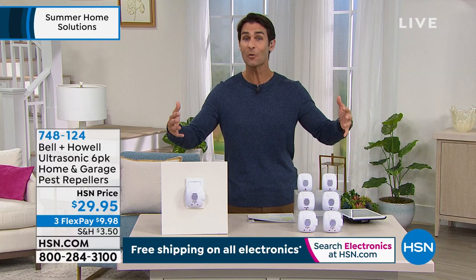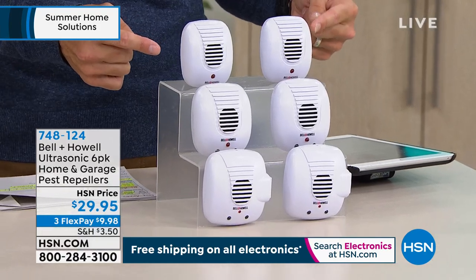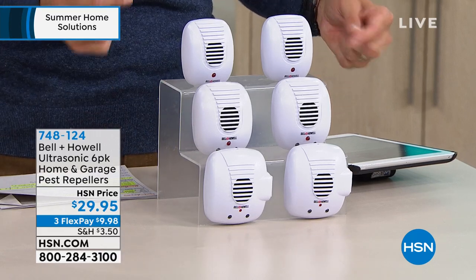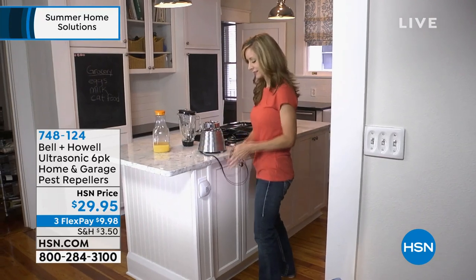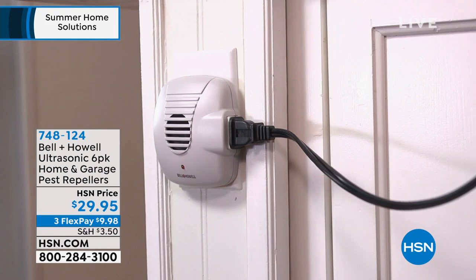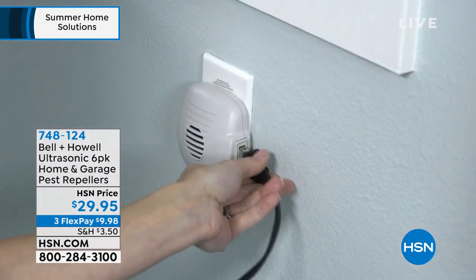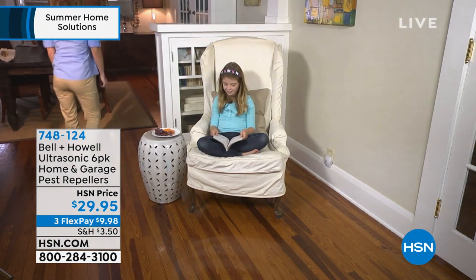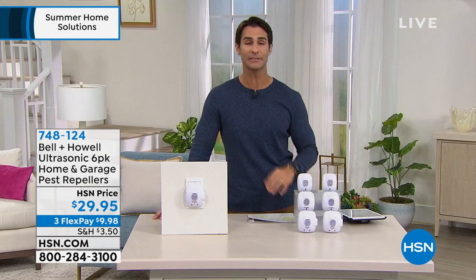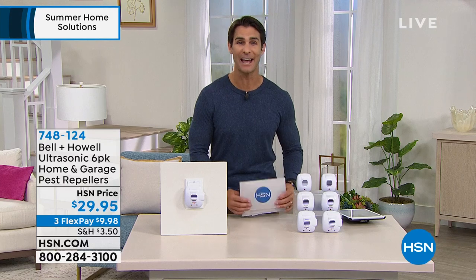It creates a force field where they don't want to come in. Today you're getting a six-pack — the originals, ones with an LED nightlight, and two with the LED nightlight plus an AC plug on the side so you're not losing that outlet. They're low profile and just blend right in. Six of them for $29.95, three flexible payments of $9.98. It's the whole-home solution to keeping those bugs out. Chad Allen from Bell & Howell is here with us.